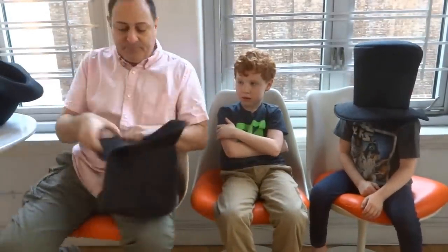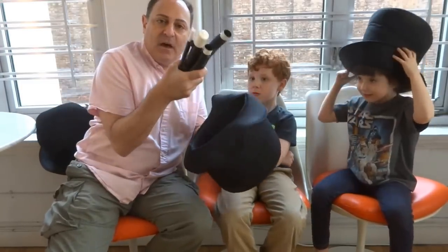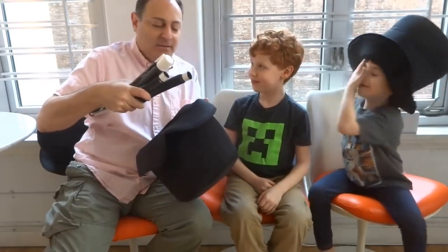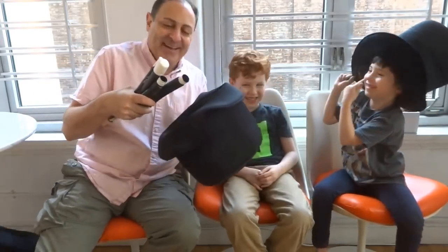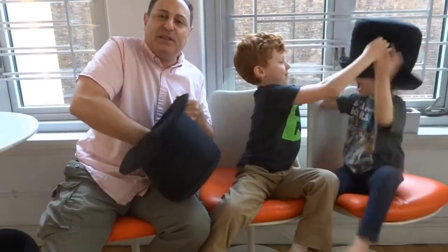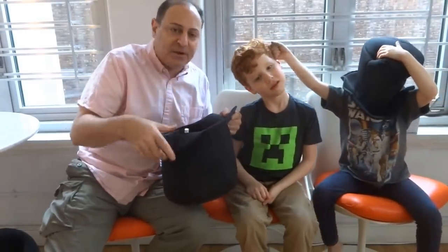The way I use it is I carry all my loose magic wands and props in the hat. I carry my loose props in the bag. This way, when I get to the gig, all the little loose stuff is ready for me. I put it out on the table, ready to go. I don't have to go looking for the little wands.